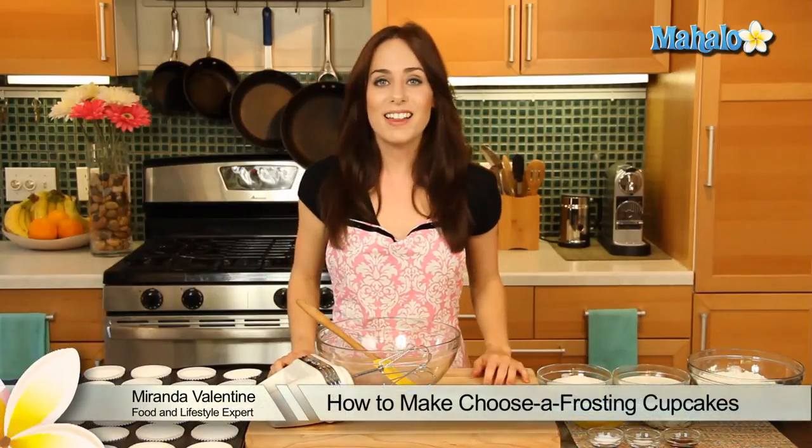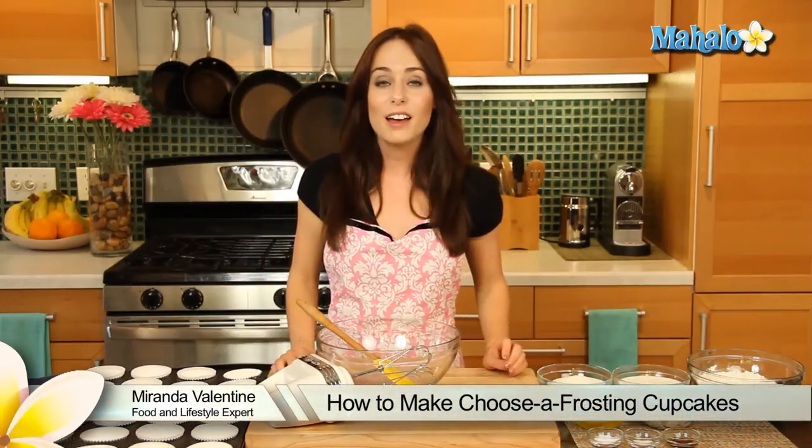Hello Darling Bakers, it's Miranda Valentine, editor of the lifestyle blog Everything Sounds Better in French, and today we're gonna be making choose-a-frosting cupcakes.